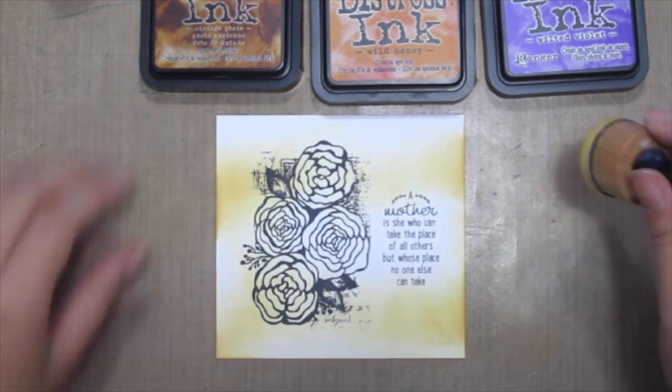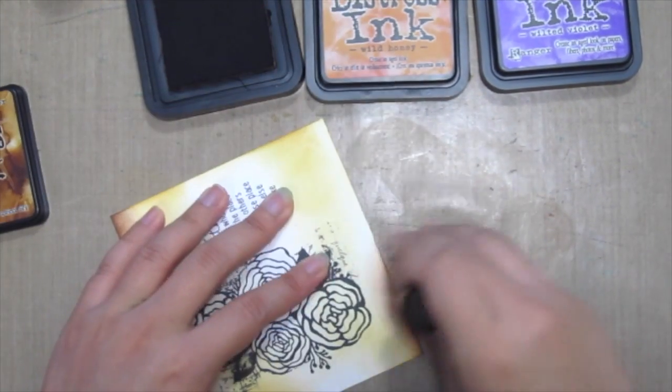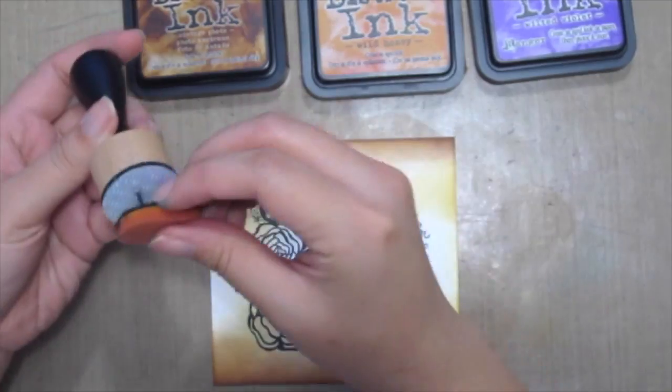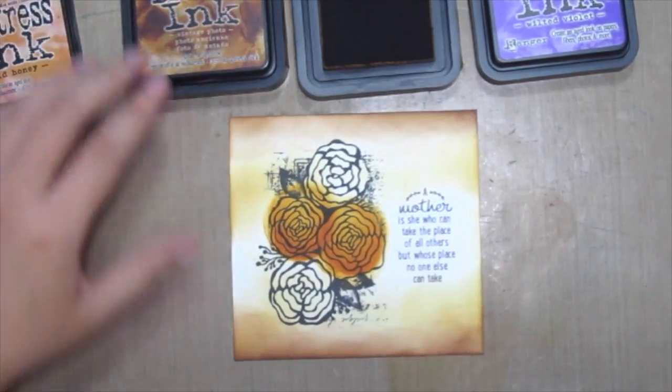First up the scattered straw, and then I'm using vintage photo just for the edges. And then I'm grabbing some wall honey just to ink the two flowers in the middle.